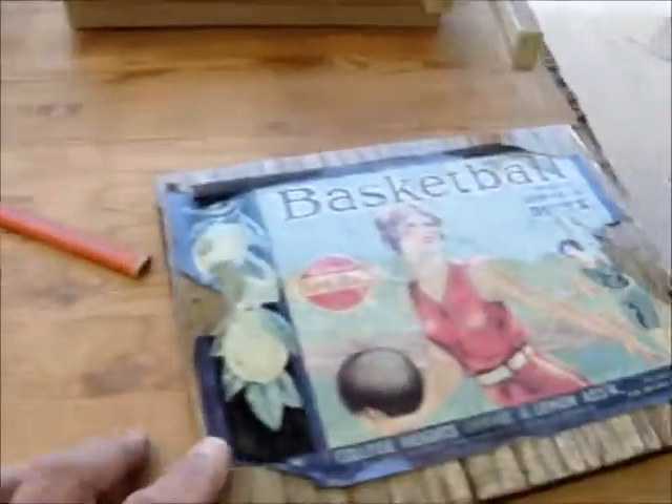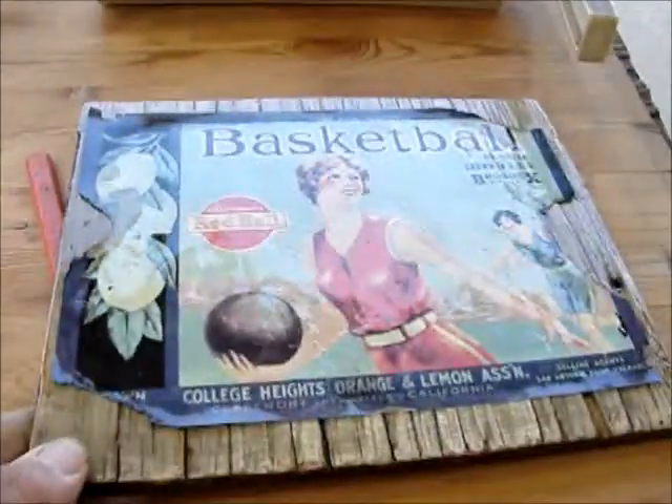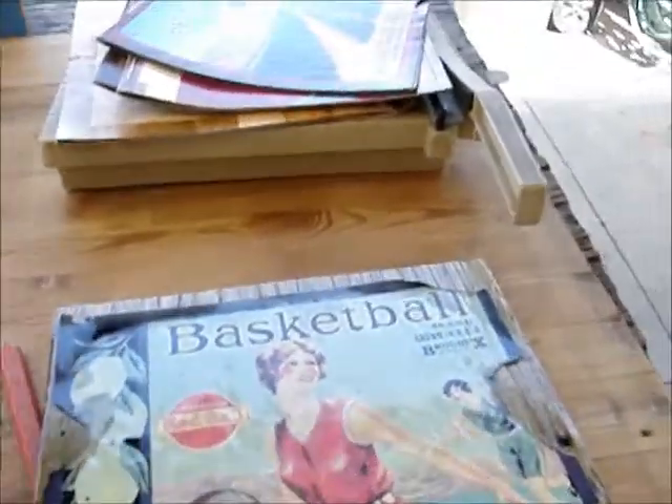I already did one this morning, and this is what it's going to look like. I don't know if you can see the shine on this thing. And all my crate labels, they're going to be going for $10 each, so I'm not trying to break the bank on you people or anything.